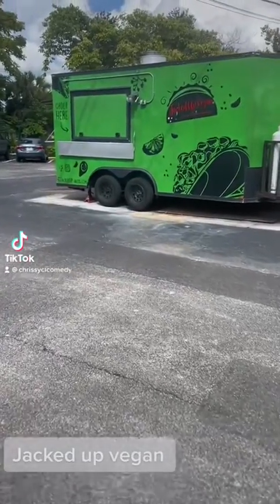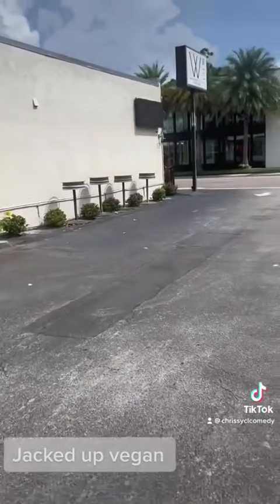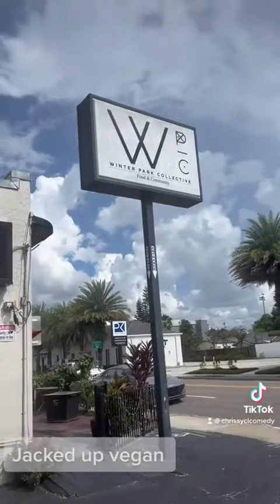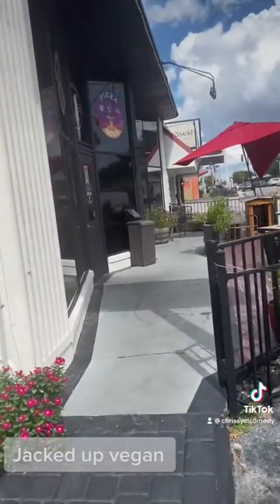Hello everybody, this is a plant-based review on Jacked Up Vegan. It's giving started from the bottom, now we're here type vibes. Oh look, they did start, now they're here. This is the Winter Park Collective in Winter Park, Florida.